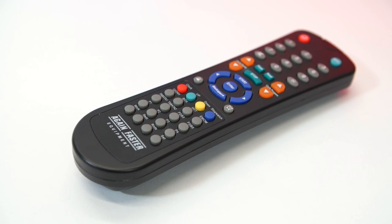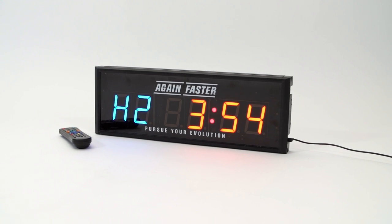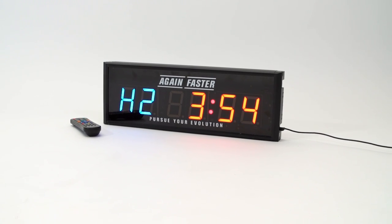Durable, easy to mount, and paired with the included long range remote, the Again Faster Wall Timer packs all the functionality you need for any home gym or large scale facility.